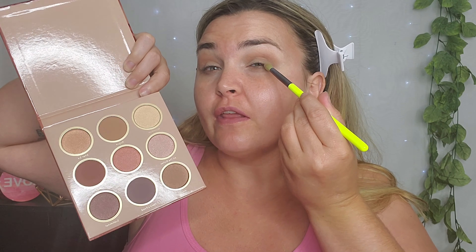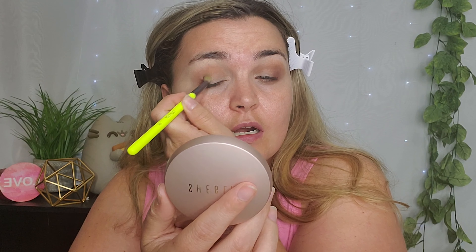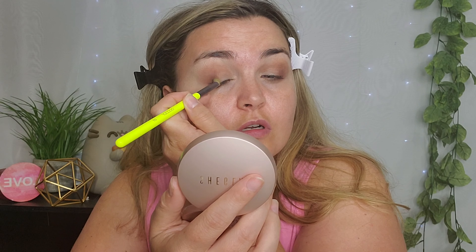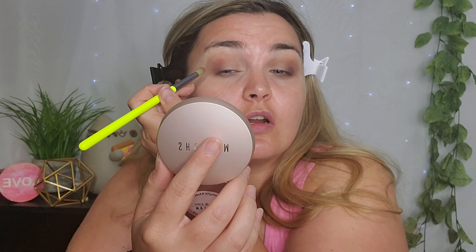Now I'm going to go into the shade Corduroy, which is a dark brown, and put that on the outer corner. The shade has kind of a red undertone underneath the brown, which — I'm here for it. This is really pretty, you guys. I think I want to go into Devil's Food, which is the darkest shade in this palette. It's so much darker than the rest and it just really darkened up the corner. It looks so nice. I seriously cannot wait to get more of their makeup now.